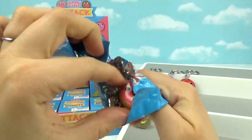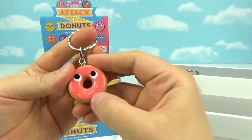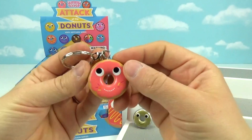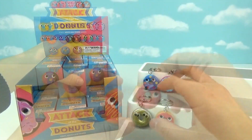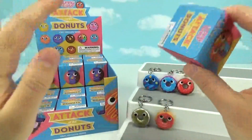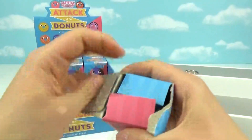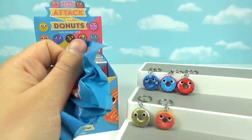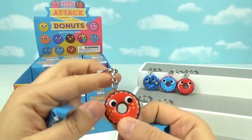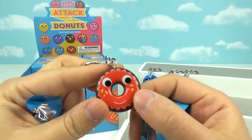We got a plain donut with maybe a strawberry frosting on top and some sprinkles — so cute! If you guys haven't seen our unboxing of the Yummy World Sweet and Savory keychains, those are super cute too — I'm going to link that right there. Next one, hopefully no duplicates — we got a chocolate one! This one has lightning bolts on his face, totally cute.